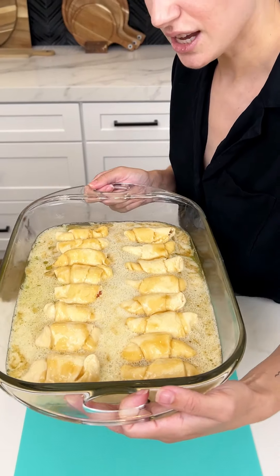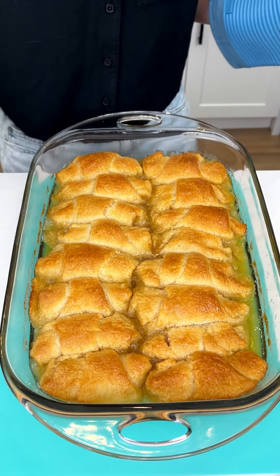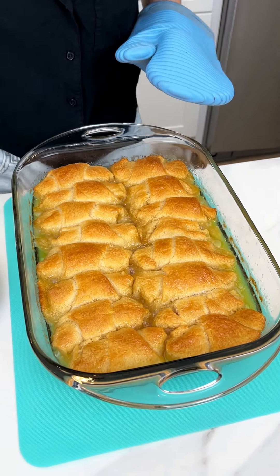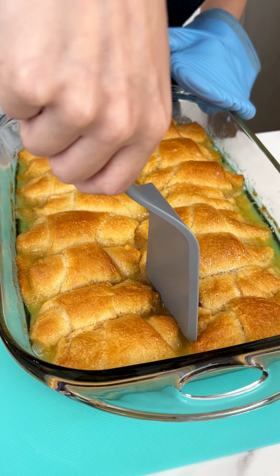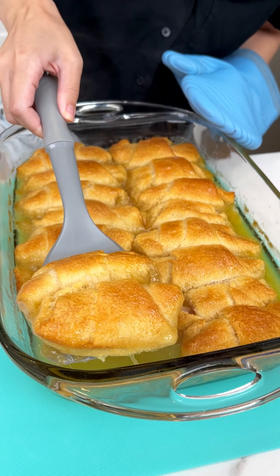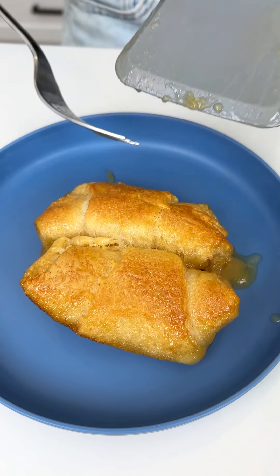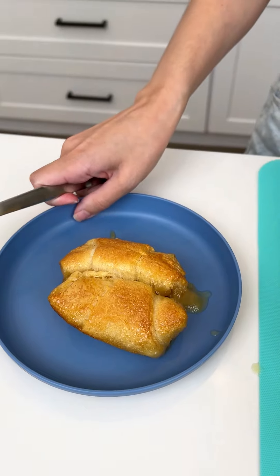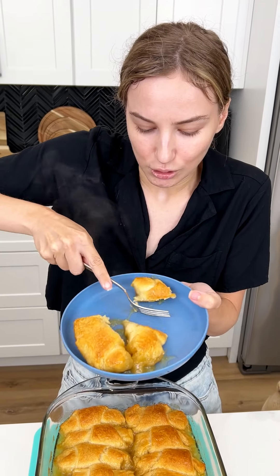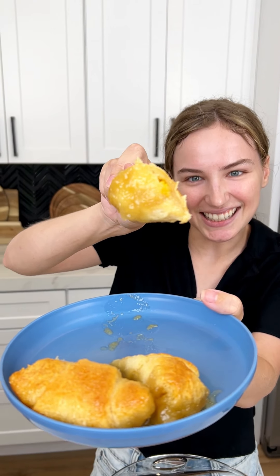My oven is set to 350 and this is gonna bake for about 35 minutes. This smells incredible, you guys. Looks amazing! I can't even smell the Mountain Dew — all I can smell is peaches and sugar and deliciousness. See that little bit of peach in there? You can barely see it, but there it is.